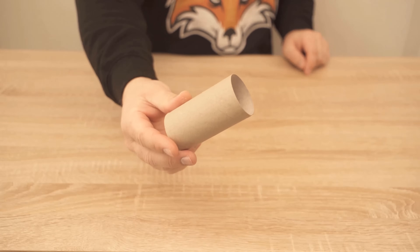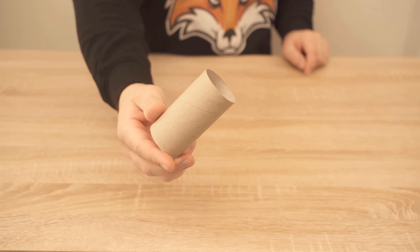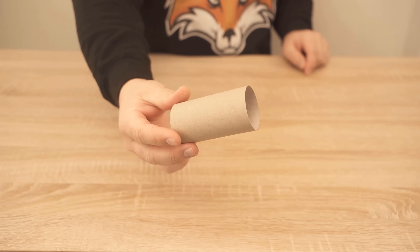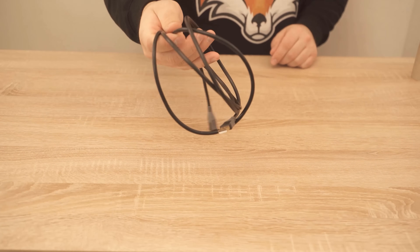In this video I show you why you should never throw away your empty toilet paper rolls again. So be sure to watch the video all the way to the end, because instead of throwing away your empty toilet paper rolls, which you're bound to get anyway, you can use them for a completely different purpose.